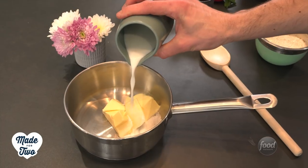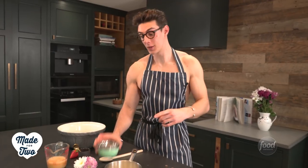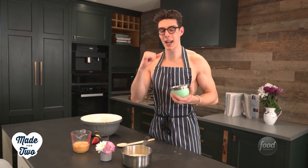We're just going to bring that to a rolling boil. Now this has come to the boil, I'm going to add in my flour. I'm using bread flour for this, and the reason you use bread flour is because it has more protein in it, so it's going to give the eclair more structure, which is exactly what you need.